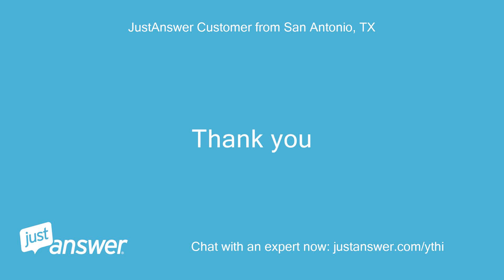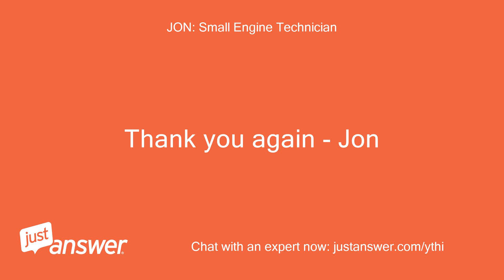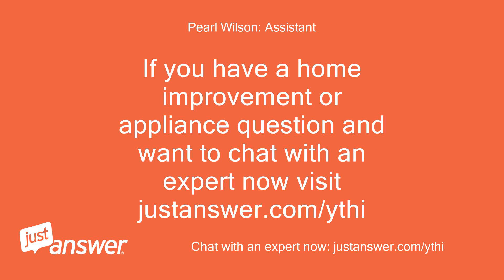Thank you. I hope this is helpful and thank you for the opportunity to assist you today. Thank you again, John. If you have a home improvement or appliance question and want to chat with an expert now, visit justanswer.com/ythi.